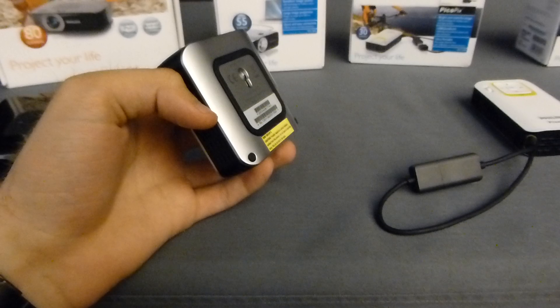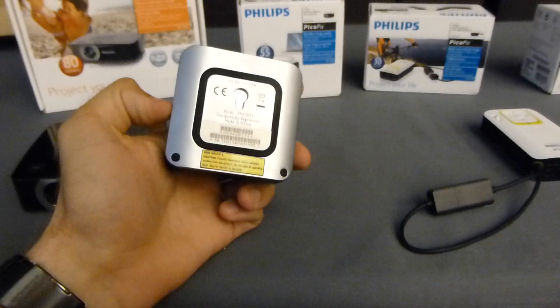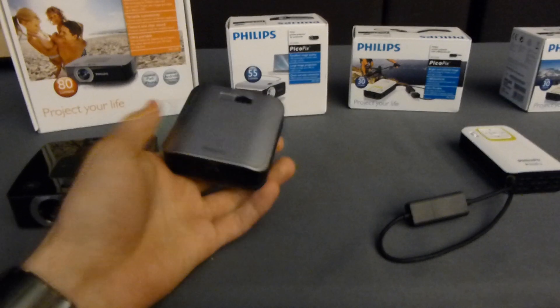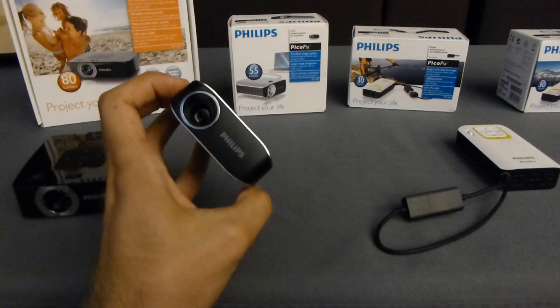It turns on and off quite nicely. Then we have a little bit bigger, more premium device, which is the PPX2050. As you can see, you can also put this on the wall. On the back there's a mini USB for putting your information inside, though there's nothing else there.